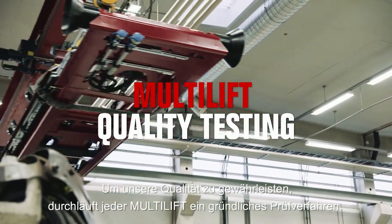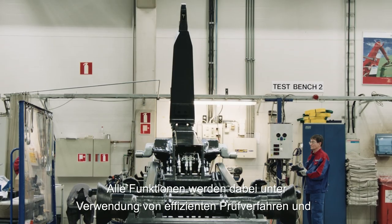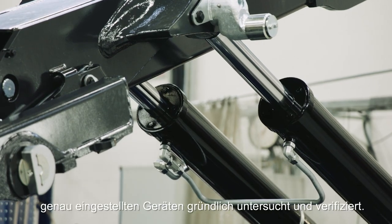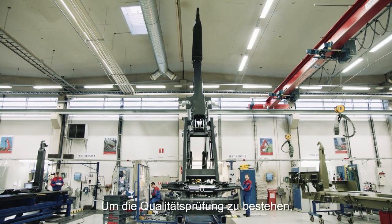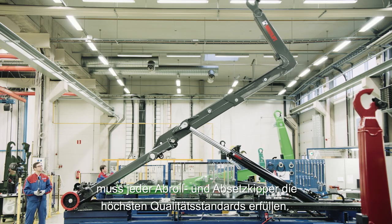To assure quality, each Multilift undergoes thorough testing. All its functions are carefully inspected and verified using efficient control methods and finely tuned instruments. To pass, every hook lift and skip loader must live up to the highest quality standards.